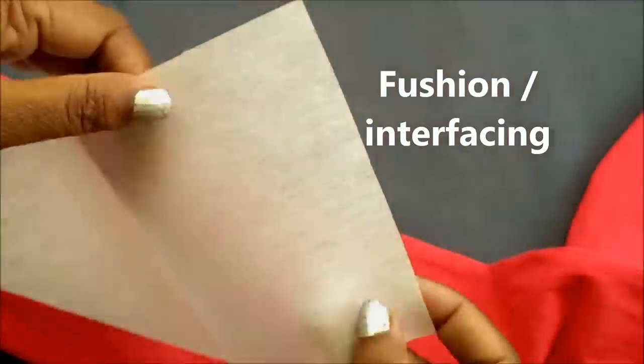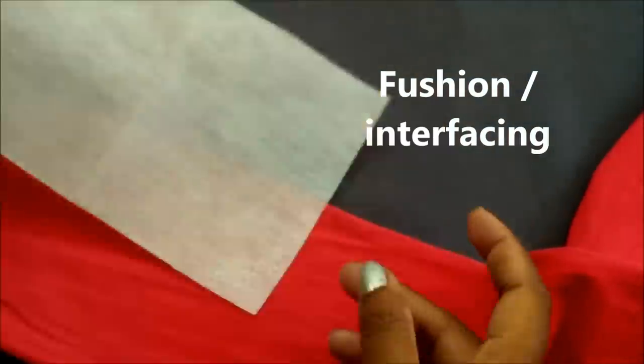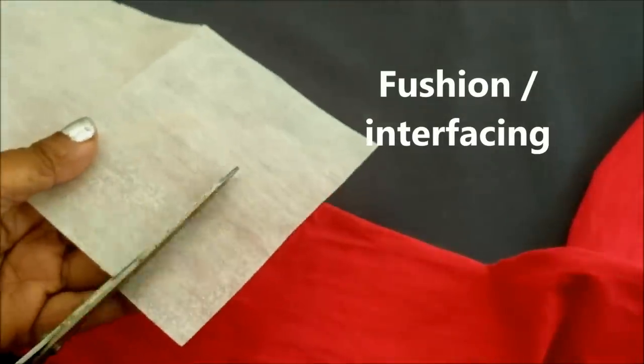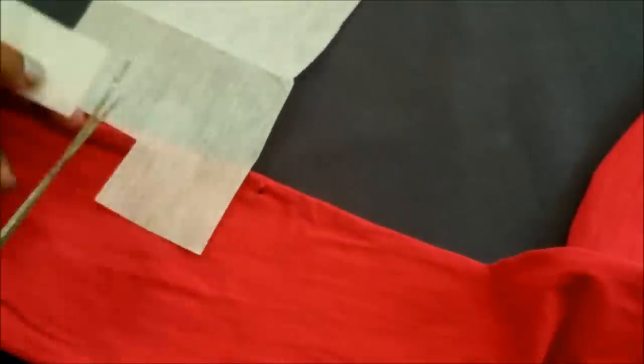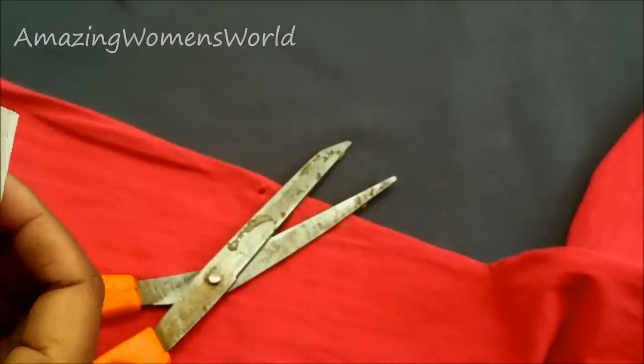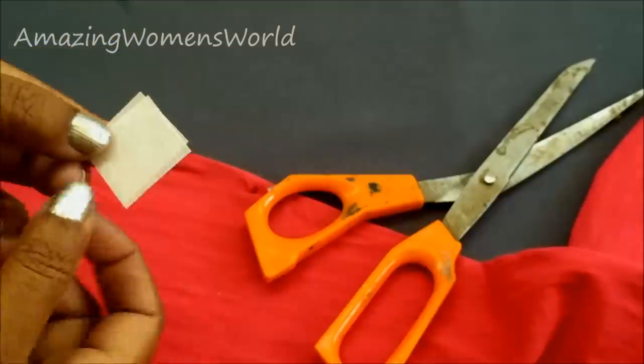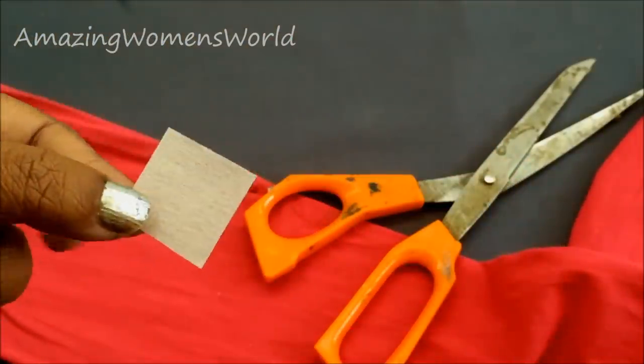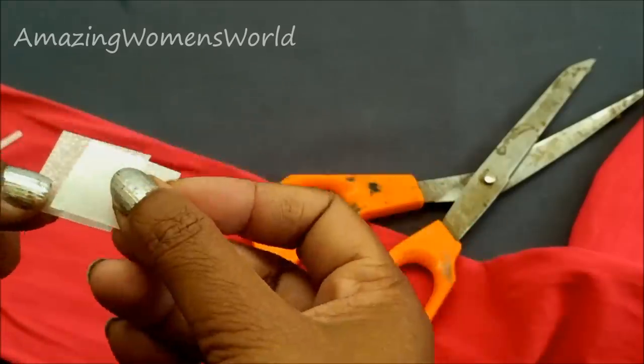The only material I'm going to use is this fusion, which has a glue coating on the top layer and a rough side underneath. It is easily available in tailoring material shops. Cut the required length — we need two pieces of this fusion strip, which we normally use for necklines or collars.